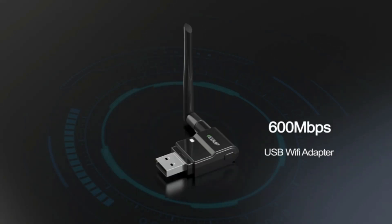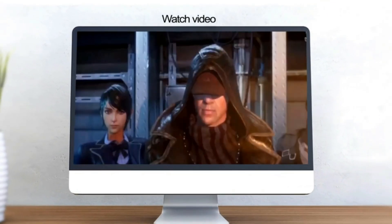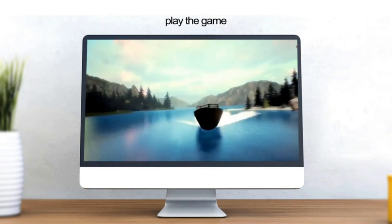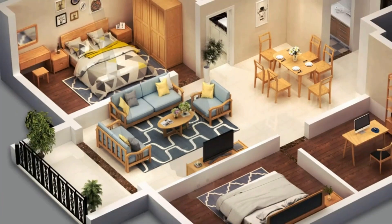USB Wi-Fi adapters work very well at connecting a desktop, laptop, or other electronics wirelessly to a router. This makes it easy to set up a wireless signal and get online. There are many USB Wi-Fi dongles available, with our favorite 2021 options below, along with full reviews, compatibility, and speed.